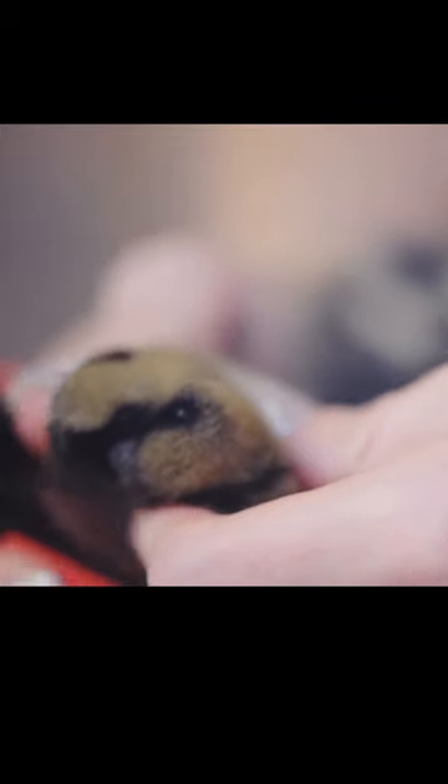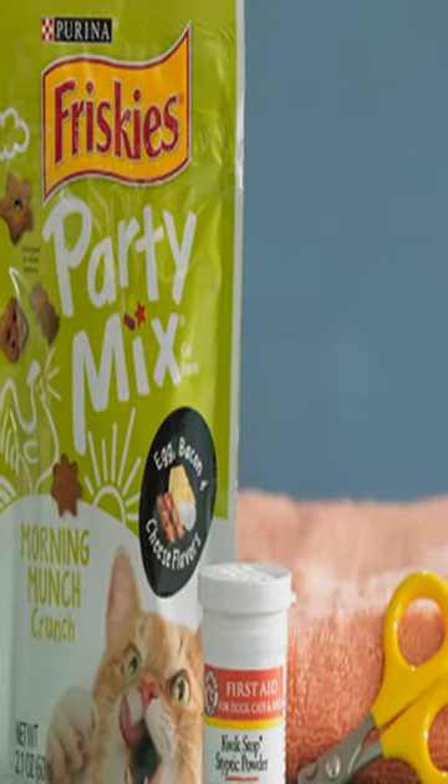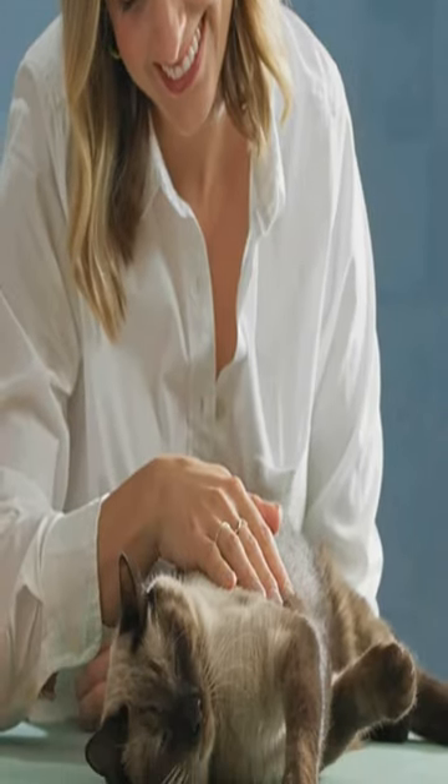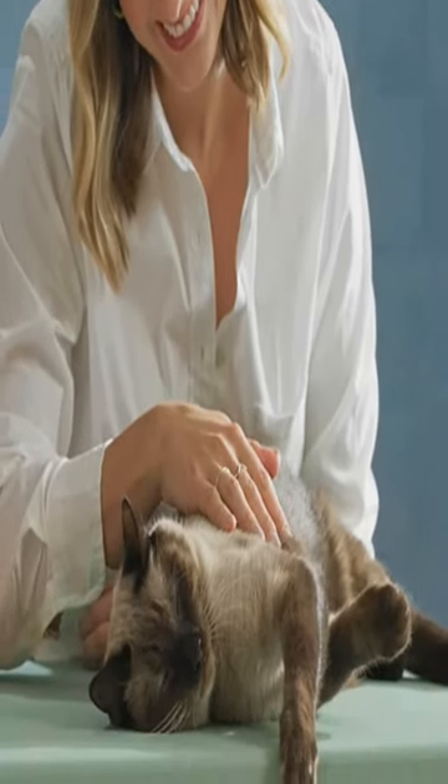How to trim your cat's claws. Number one, gather your supplies. Number two, locate a peaceful area and a cozy position.